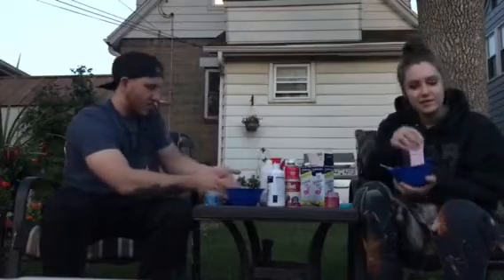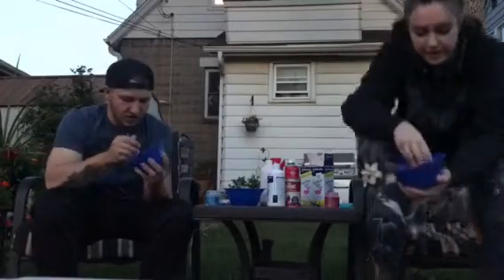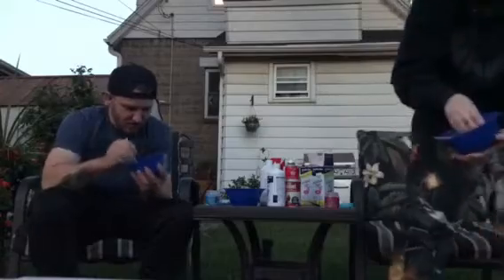This is how you make slime. Sid, show yours. Mine's pink that I made, and he made blue.